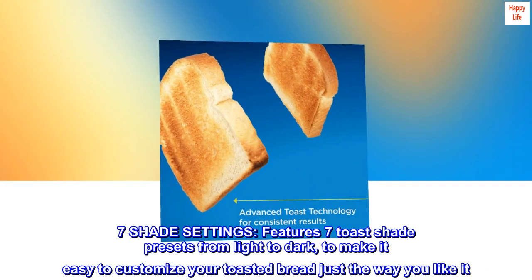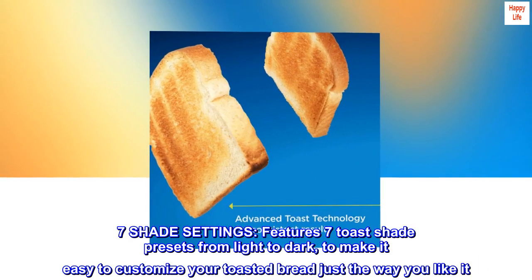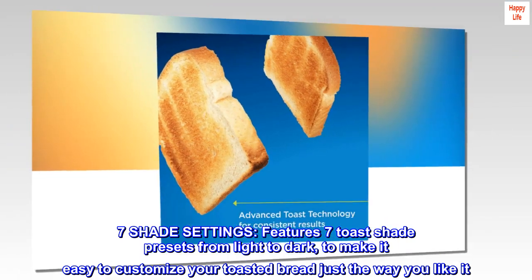Seven Shade Settings: features seven toast shade presets from light to dark, to make it easy to customize your toasted bread just the way you like it.